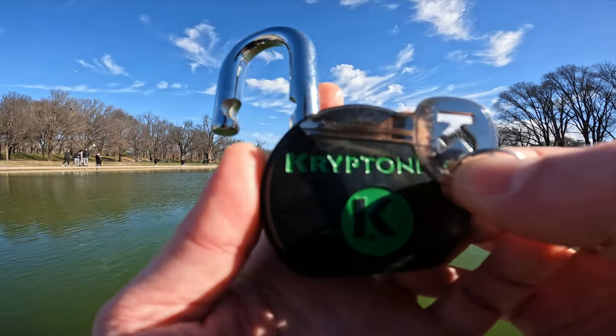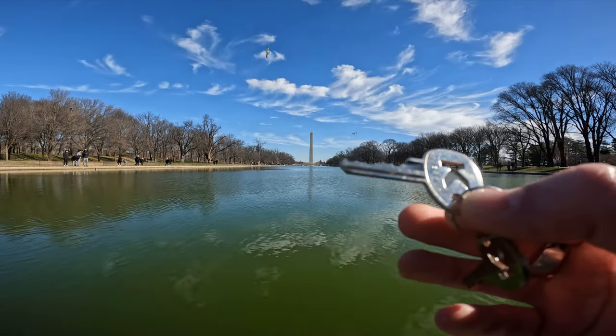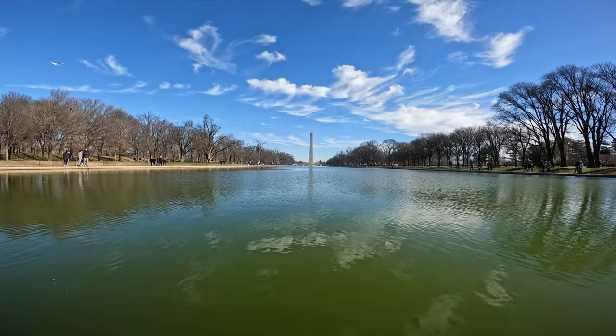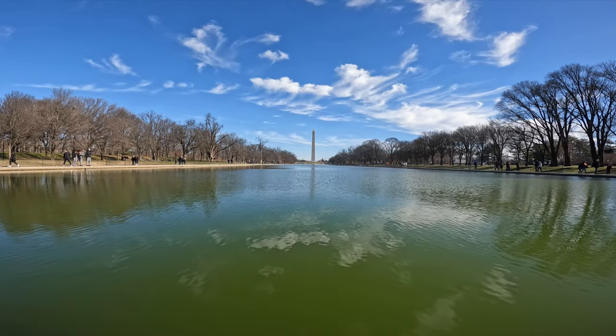The bitting is pretty unremarkable, but really low pins can be a pain sometimes. Anyway, at the moment we are at the Lincoln Memorial.